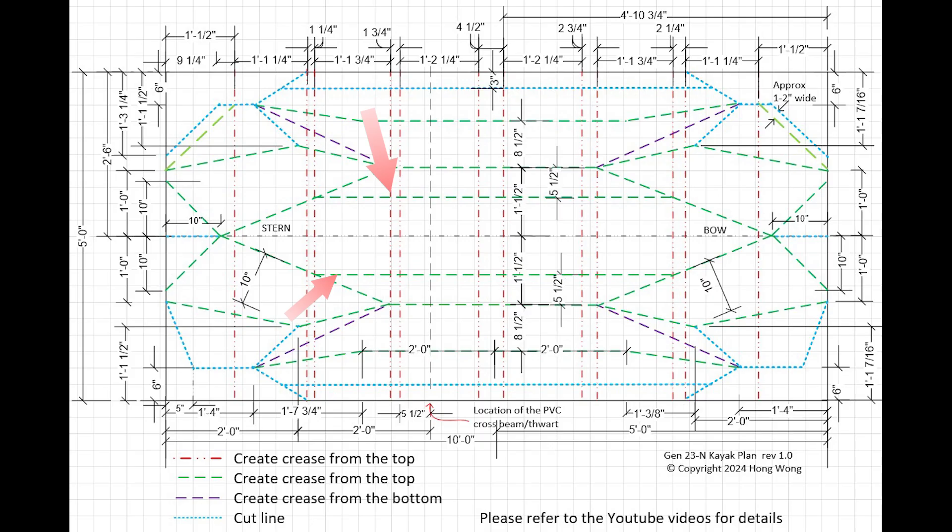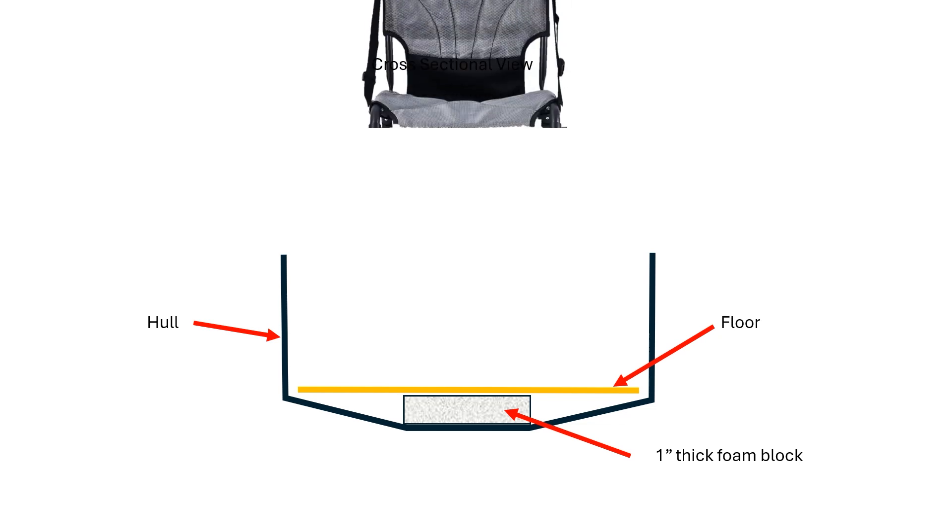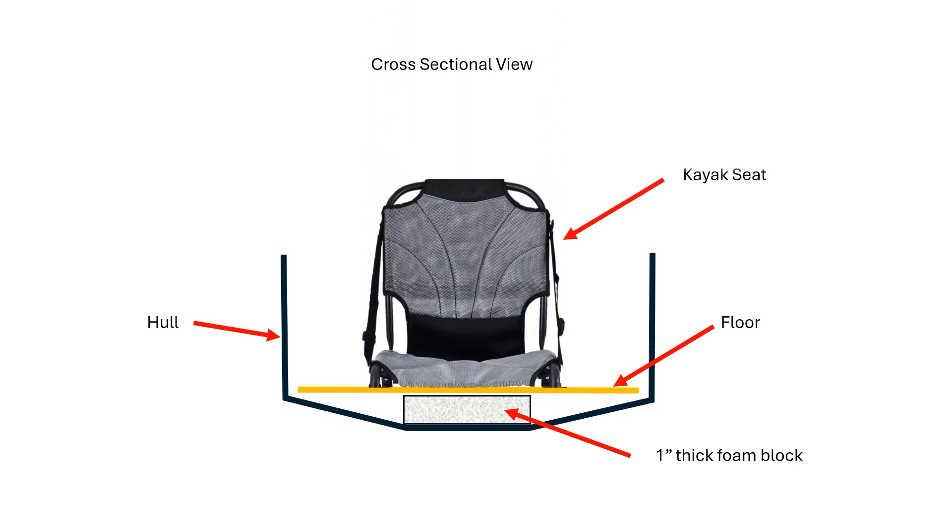I added two longitudinal fold lines to enhance the tracking characteristics of the boat. During assembly I will place a foam block under the seat and the body weight will push down so that the hull shape will be created as shown here, and that will help with the tracking of the boat.